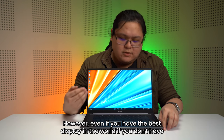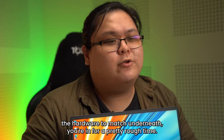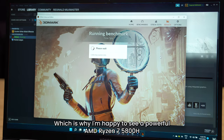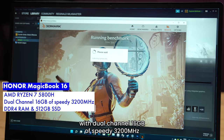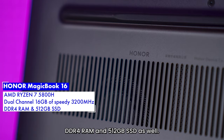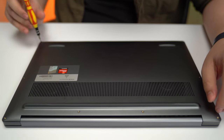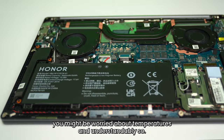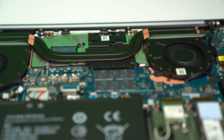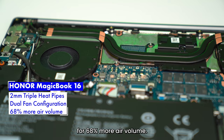However, even if you have the best display in the world, if you don't have the hardware to match underneath, you're in for a pretty rough time. Which is why I'm happy to see a powerful AMD Ryzen 7 5800H with dual-channel 16GB of speedy 3200MHz DDR4 RAM and a 512GB SSD as well. With all that hardware under the hood, you might be worried about temperatures, and understandably so. Honor have packed in a pretty solid cooling solution here though, with 2mm triple heat pipes and a dual fan configuration for 68% more air volume.